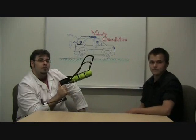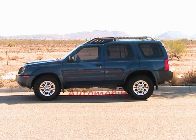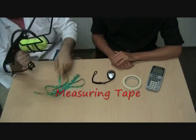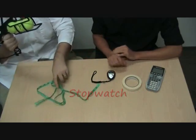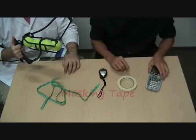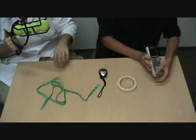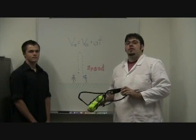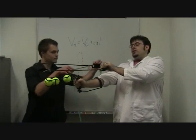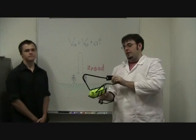For the first part of the test, I'll be taking the tennis ball launcher, drawing it back a certain distance, which Trevor will then measure and mark on my arm so we can replicate it in future parts of the test.